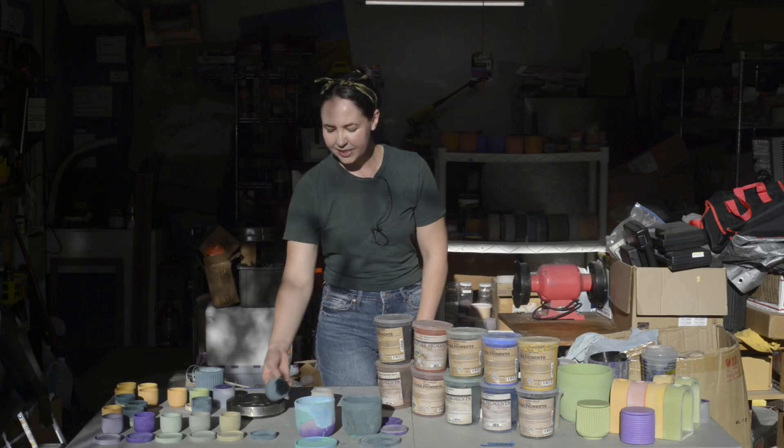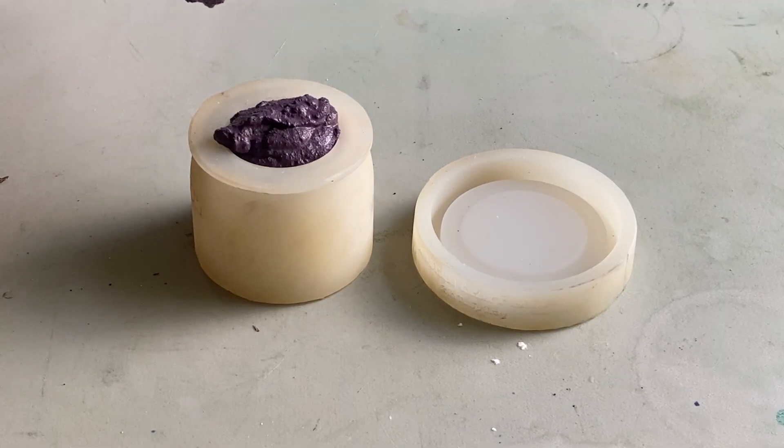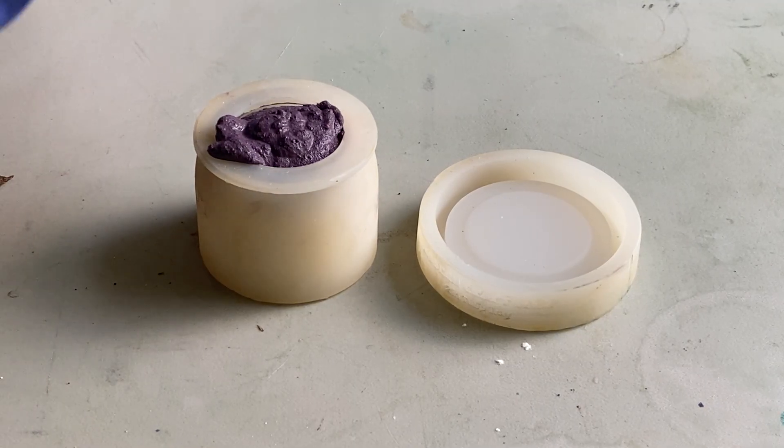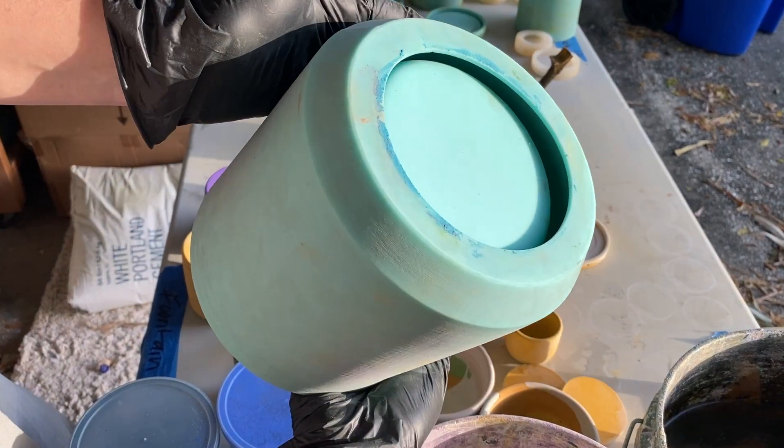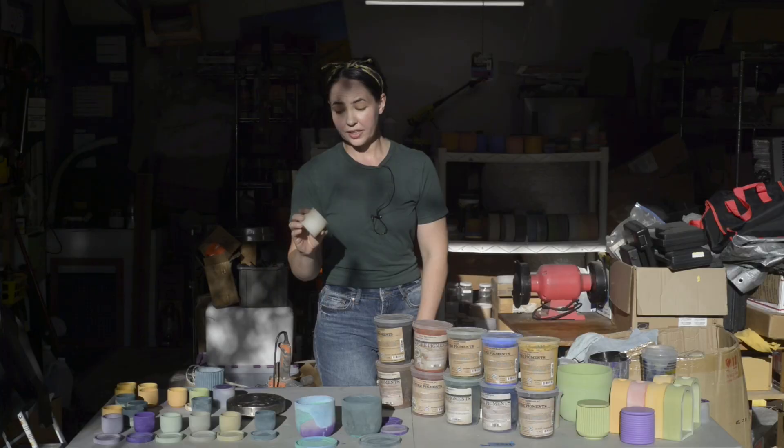And to cast these little pots, I'm using silicone molds from Modern Craft Labs. From time to time I do make my own, but I really like Modern Craft Labs. I'm not affiliated with them — I just really like their style.